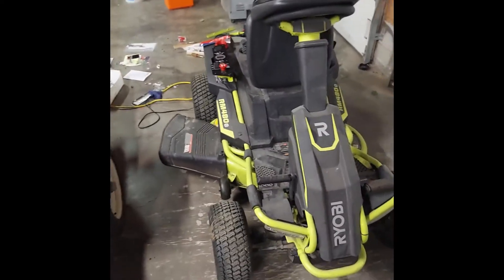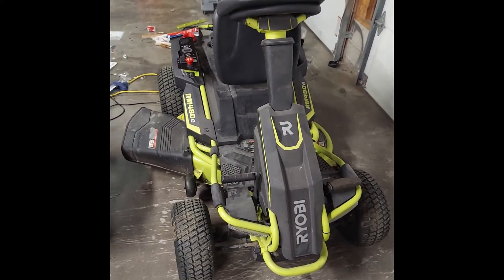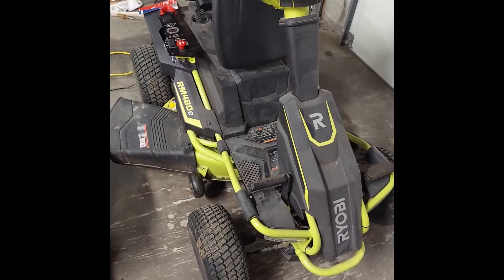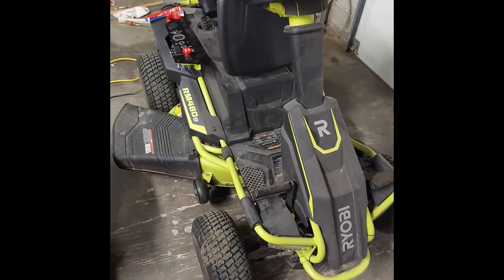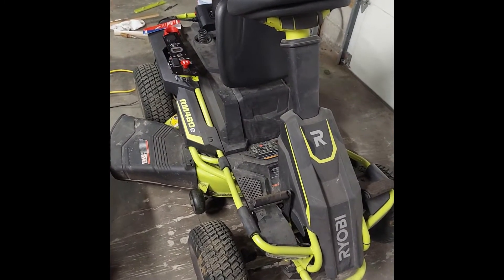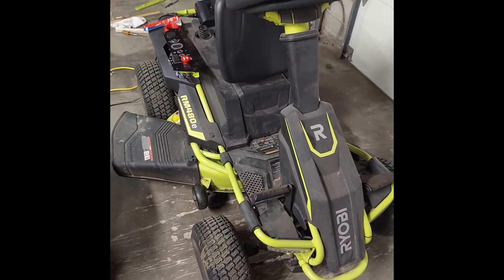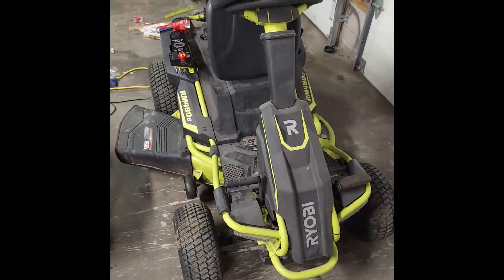Hi everybody. If you're watching this video you're probably like me and you're disappointed with the stock lead-acid batteries that come with the RM480E Ryobi riding mower. I've had this mower for about five years and I live up north, so the change in seasons really doesn't do much good for the lead-acid batteries. Unless you're taking them out or storing your mower in a heated space, these batteries are not going to last very long. Last season it was only running for about 20 minutes at a time before I needed to charge it again.